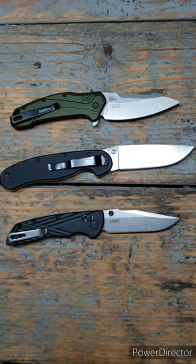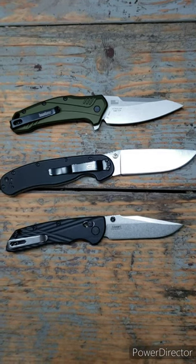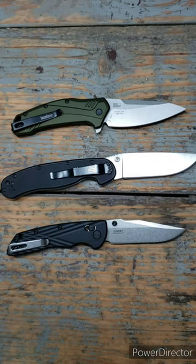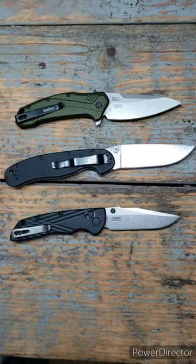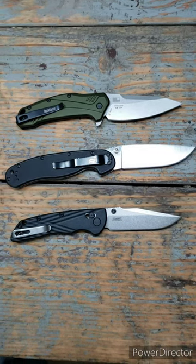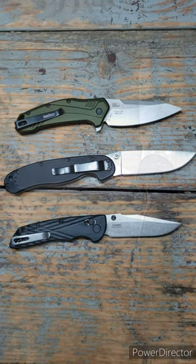For fit and finish, I would give it to the Ontario Ratt Model 1, even though it is by far the cheapest knife on this list, with the Kershaw Link coming in second. For ergonomics, the Ratt Model 1 also feels the best in my hand and has the best ergonomics, with the Kershaw Link coming in second once again.